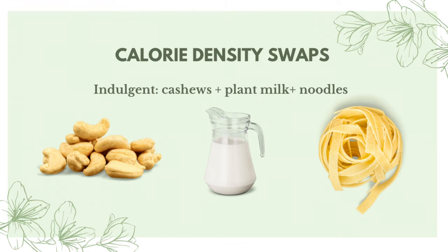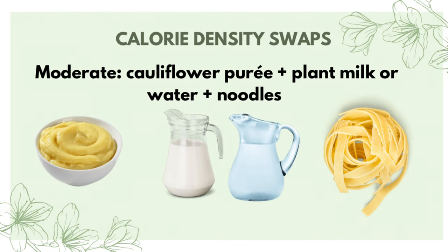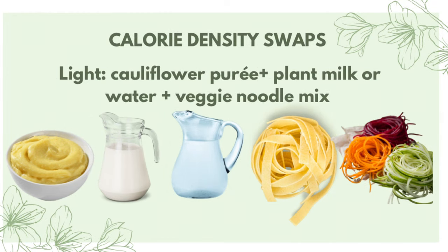To make it more moderate, you could use a cauliflower purée with plant milk or water instead of the noodles — the cauliflower purée replaces the cashew cream, using the same proportion. So where I used a half cup of cashews, you'd use a half cup of cauliflower purée, plus one cup of plant milk or water. For a very light version, use the cauliflower purée with water or plant milk, plus replace about 50% of the regular noodles with zucchini noodles or another vegetable — that automatically lightens up the dish.